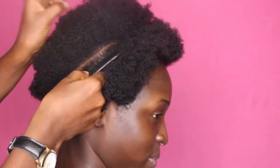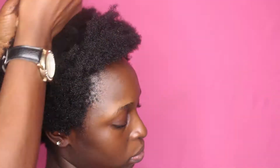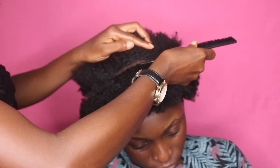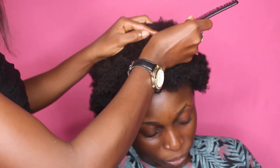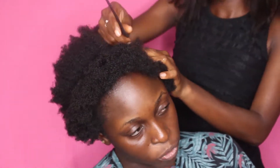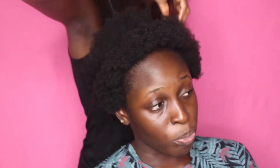Now to talk about the benefits of crochet braids: in addition to them being really fast and not taking as much time, crochet braids also afford you a variety of ways to style your hair. Like today you could have a center part, tomorrow a side part, the day after you could have your hair up in a bun — especially with this kind of hairstyle I'm making. Crochet braids are also less painful because your hair is not as manipulated as it would be with other styles like box braids or twists.